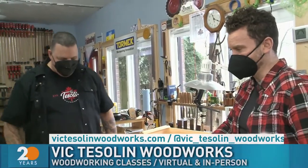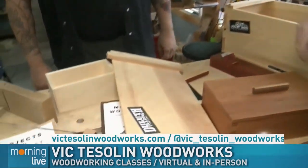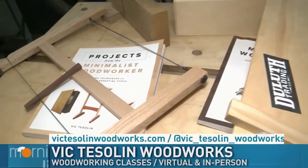You love to teach too. I really enjoy it. Well, that's why we always love to come back and see you. Great seeing you, man. For any of that — victesslinwoodworks.com. You can send an email at learn@victesslinwoodworks.com. All over the social medias too. Good seeing you, buddy. And we didn't even show off the tea — look at all the teas!